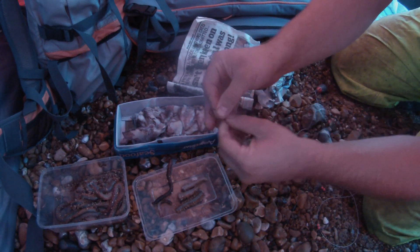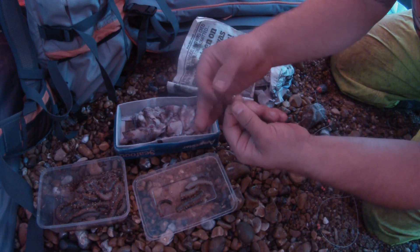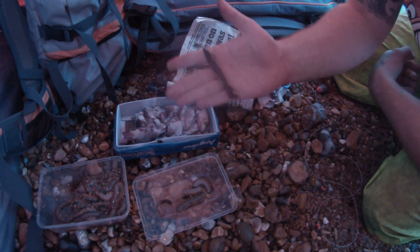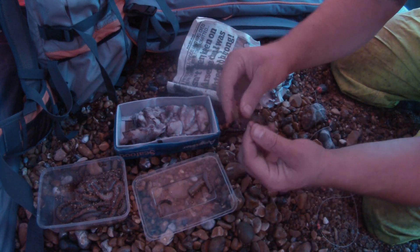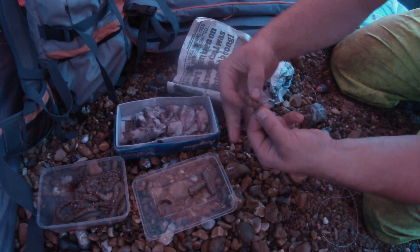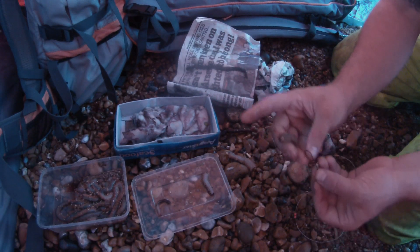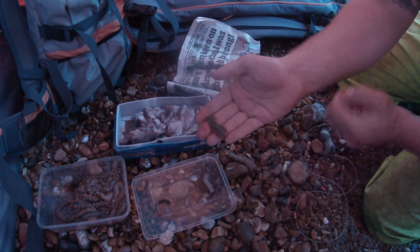Okay, you watching Harry? We're going to take the lugworm, pierce it through the top, fold it down like that, push it up the hook all the way on. Leave a little bit off the end like a little tail, then pull it up the hook. And that is one lugworm bait. For the ragworm it's exactly the same — get the hook, take the ragworm, pierce it through the top, thread it up, and come out just before the bottom end. And that's a nice ragworm bait. Do the same on the top hook — that's your first rig done.